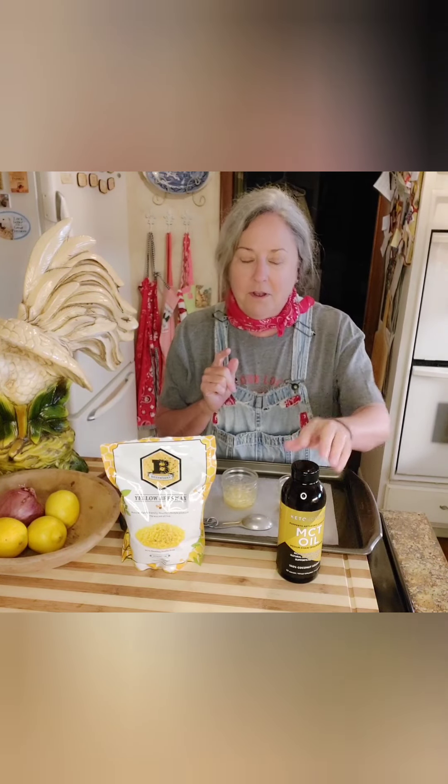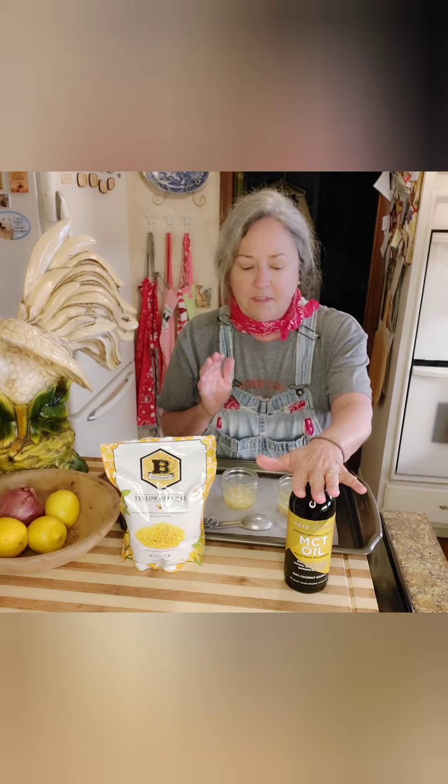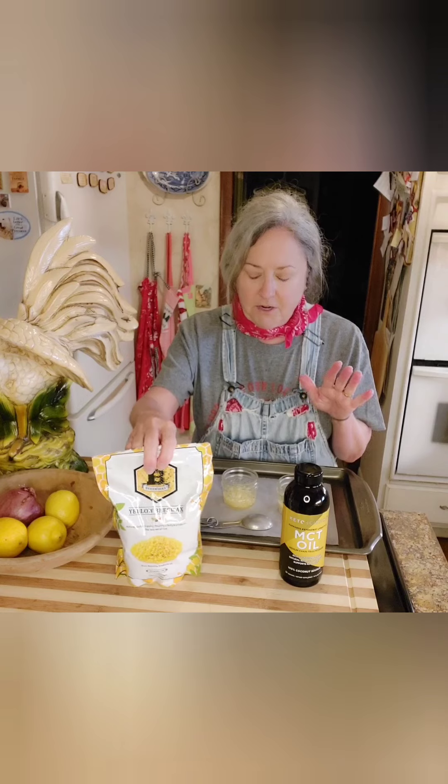Good morning y'all! Do you ever wake up and the very first thing you think of is the most important thing for that day? Well, today it was y'all - I realized I forgot to tell you about the MCT oil. It's found in the dietary section of your big grocery store. It's used by a lot of people doing keto because of its great properties. It has no flavor, it's great for your skin, great in your coffee, and I've sautéed vegetables and shrimp in it - it's wonderful.